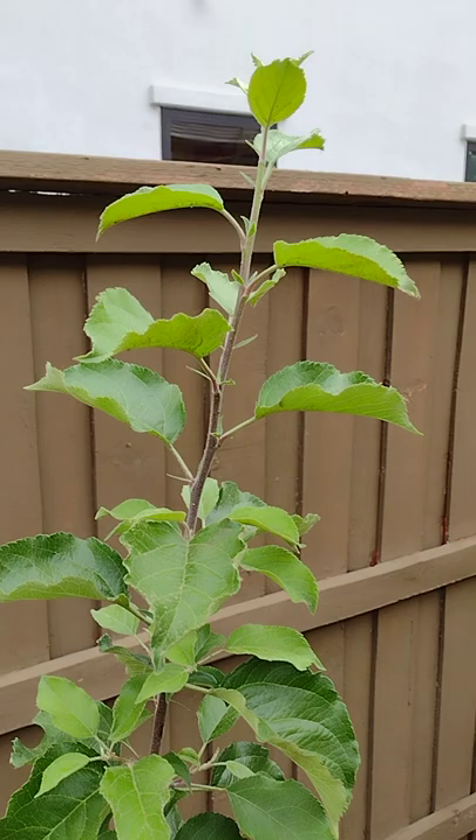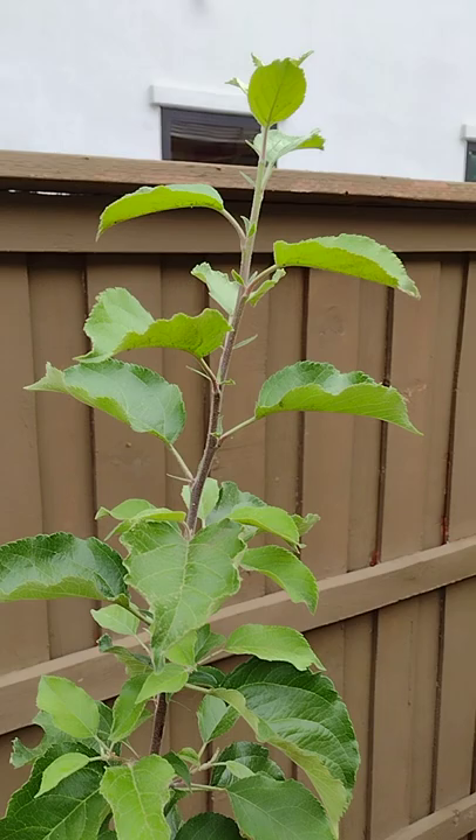After a few days, all those aphids are gone. If you want to see how to do it, go back and check out my video. As you see here, these were the infected leaves and all of them are gone now — it's a healthy plant, growing well and free of infection.